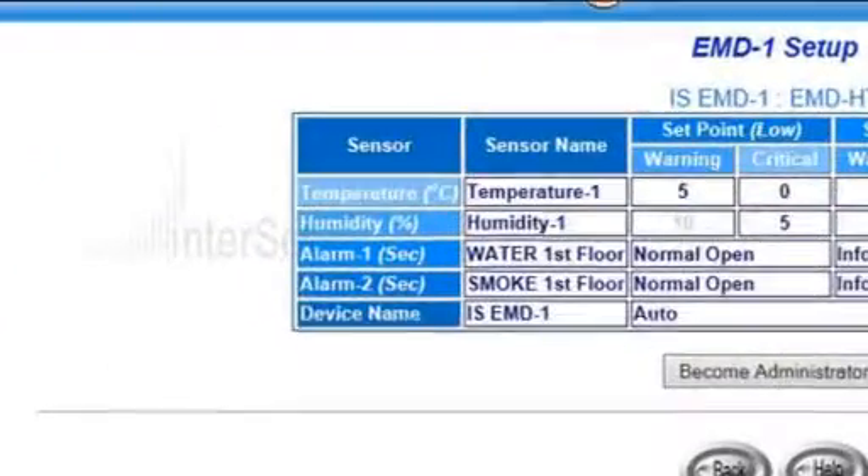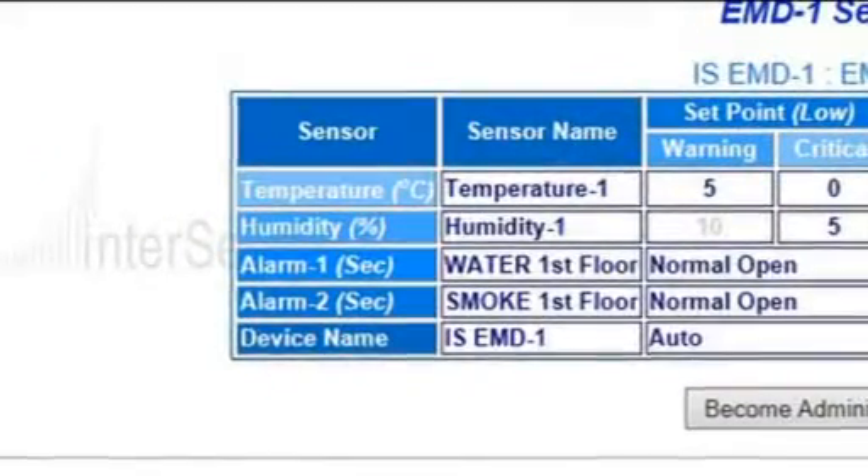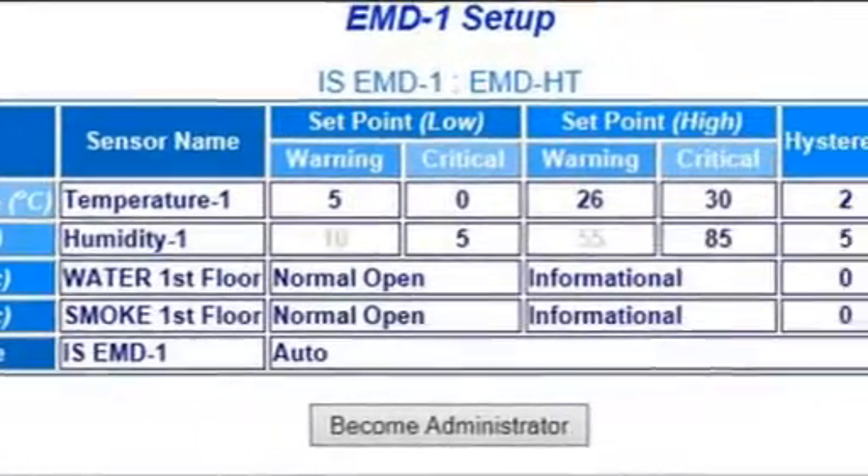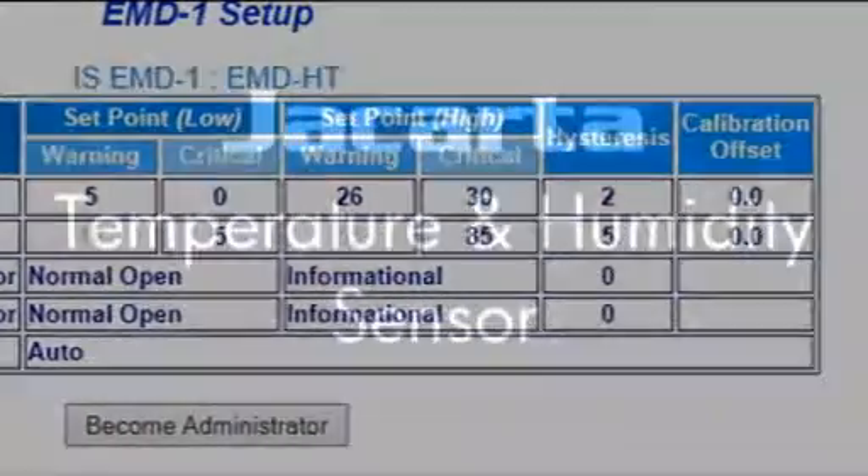Once installed, the temperature and humidity sensor is configured using the easy-to-use web browser interface, where high, low, warning and critical thresholds can be set.